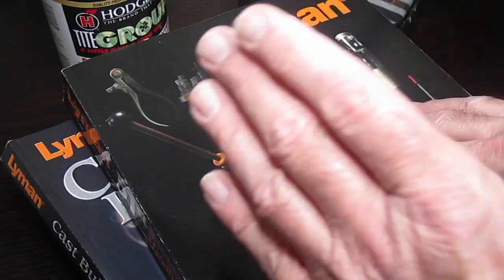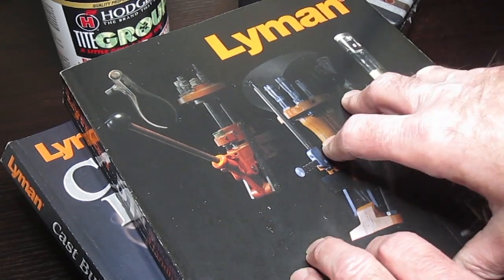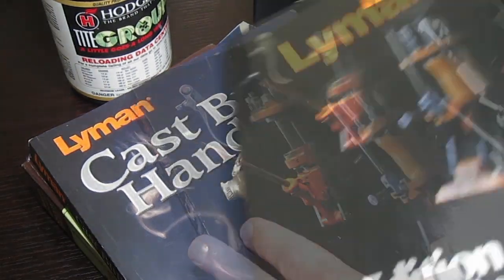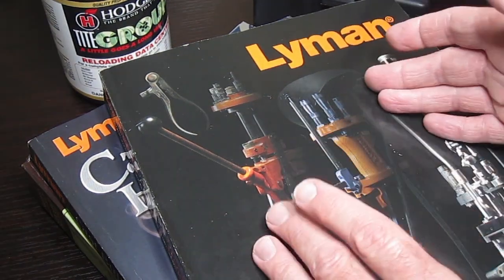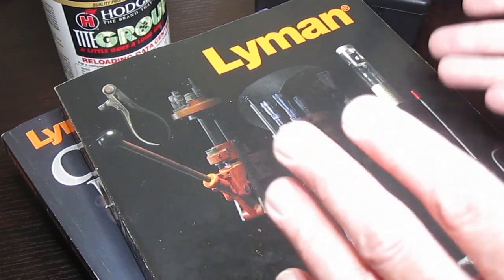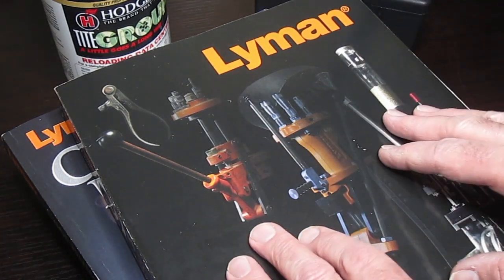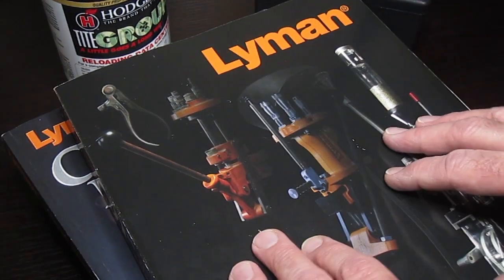Because of the detail involved, I'm going to create two videos, and both will assume that you're new to reloading. In this video, we'll look at what types of information are in these manuals — what makes them different from each other, and how to select the right manual for you as a new reloader, because the answer isn't the same for everyone. In the second video, I'll go into detail about reloading data and questions new reloaders have.